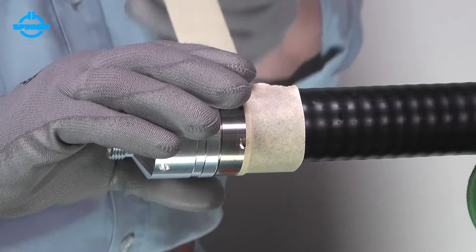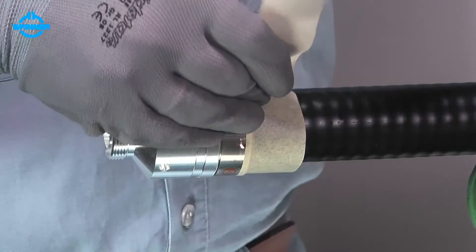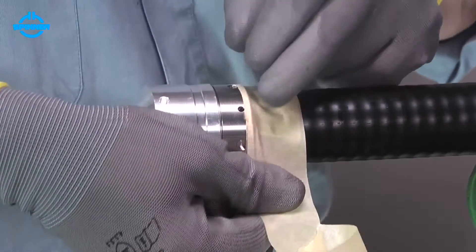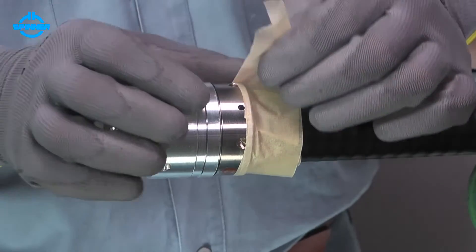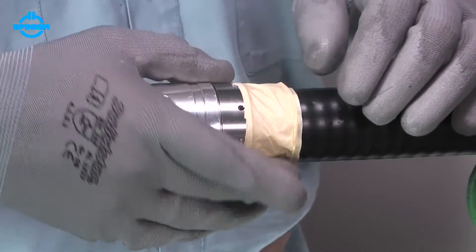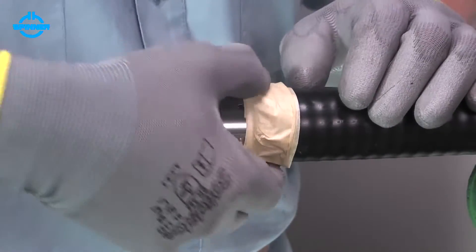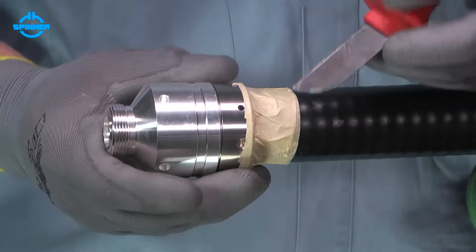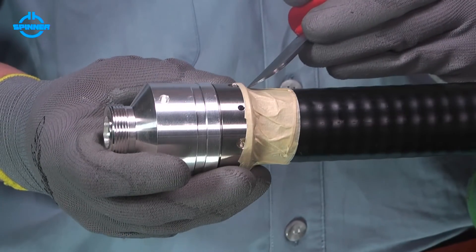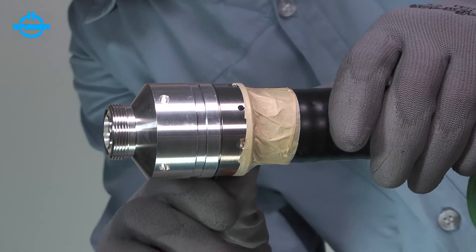Tape the gap between the back nut and cable jacket to prevent PLAST-2000 leakage. Pierce the tape to ensure an air outlet when filling the connector with PLAST-2000.